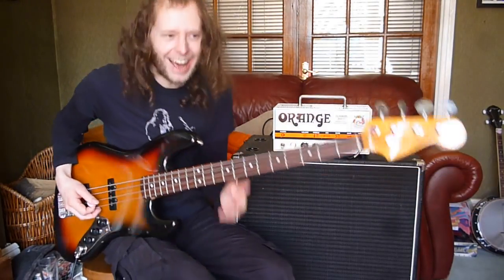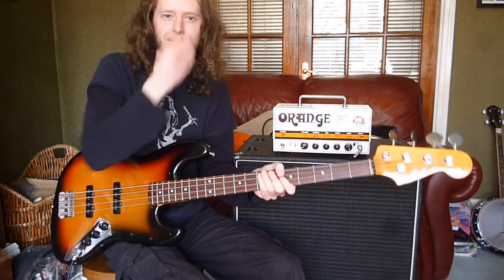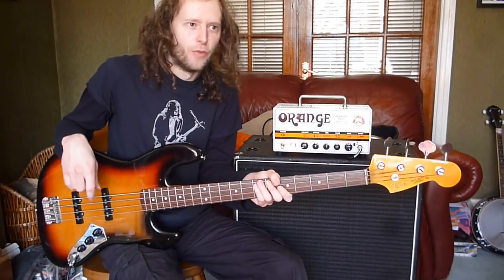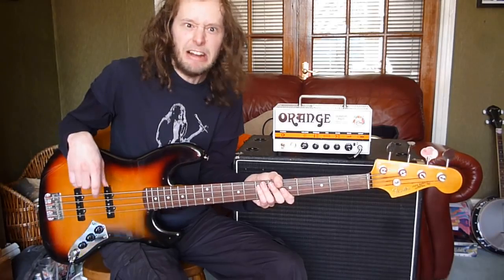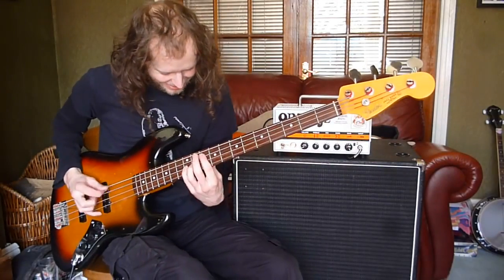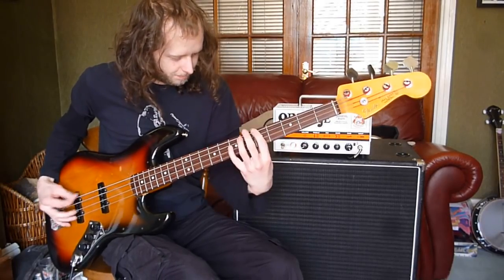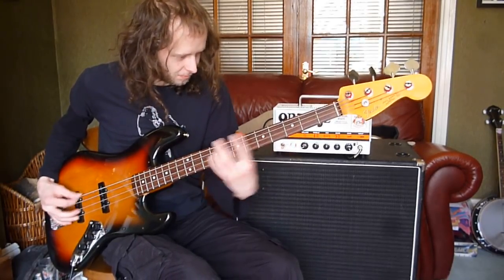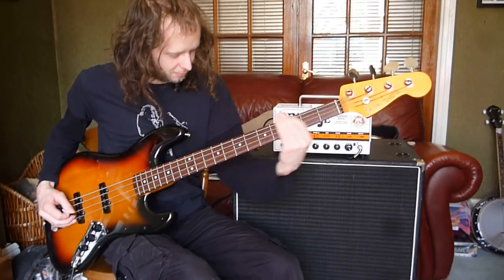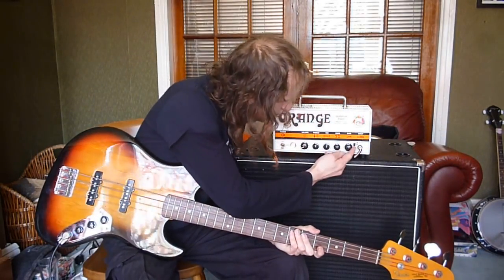That sounds mean! I don't know how well that's going to pick up, but hopefully it's big and it's destroyed and it's nasty and it's in your face. It's been really like that, you know, if that face denotes that sound. I love that sound. I love destroyed bass — stirs the loins.